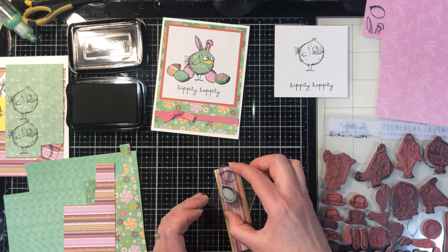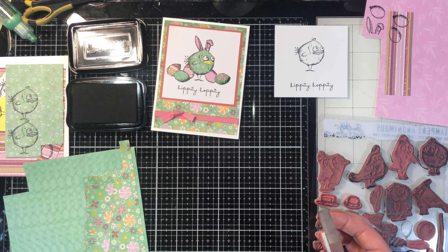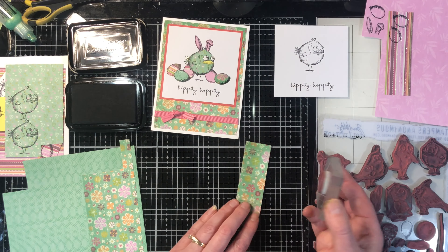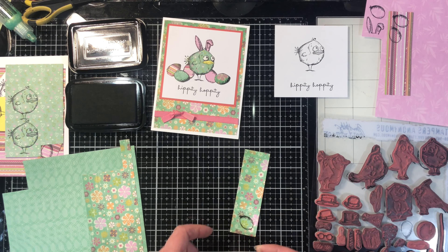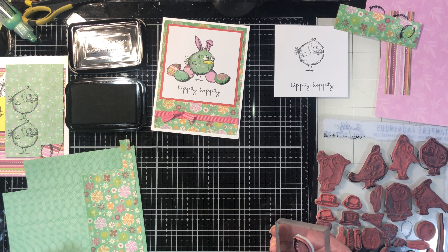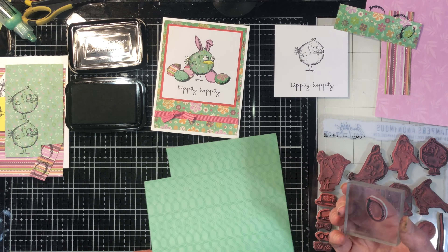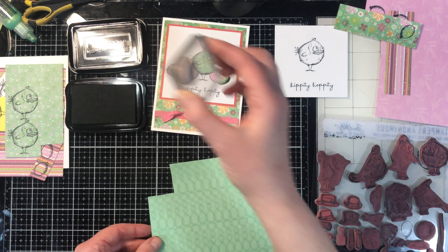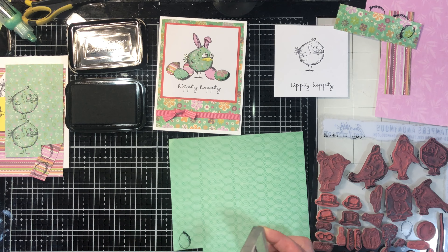Then we've got some flowers here. When you've got a bunch of different images you can choose exactly what you want to be seen on your piece, so have fun with it. Last one is this paper here — this is one of the ones that has some embossed areas on it, so for an egg I think this is a really fun one to have.